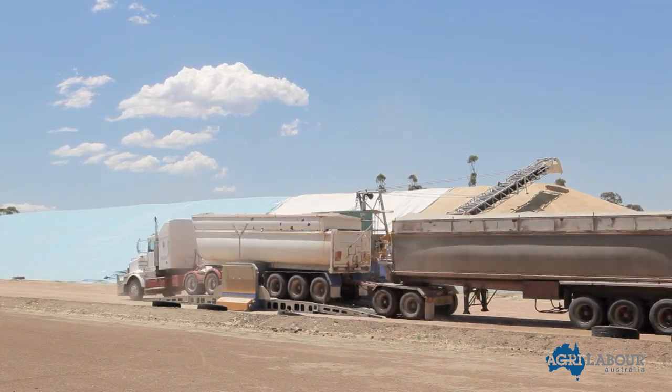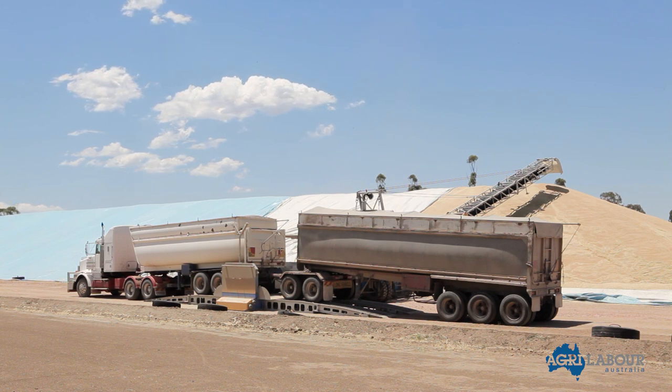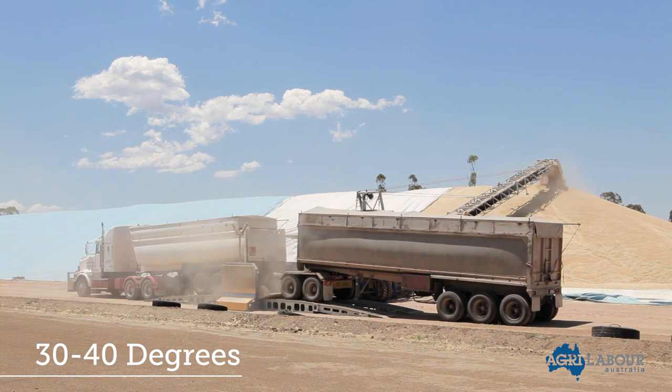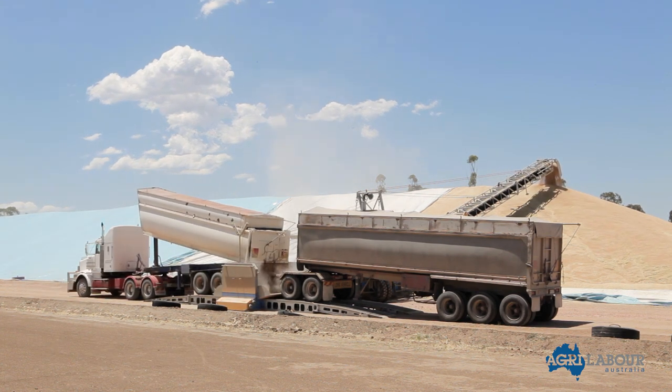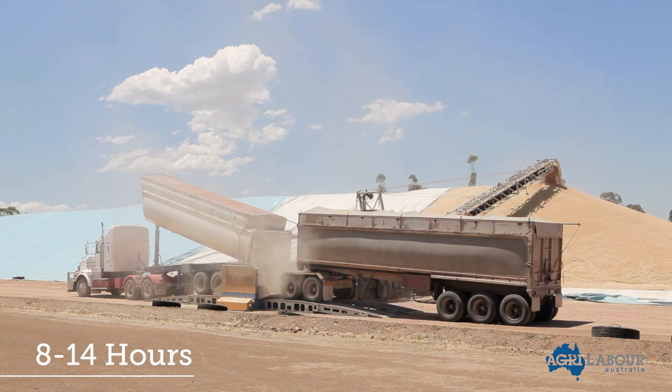It is also important to understand the working conditions you will face. GrainCorp sites are hot and dusty, with temperatures regularly above 30 degrees and often as high as 40 degrees. During the peak of harvest, you will be required to work long days, averaging between 8 to 14 hours.